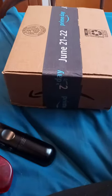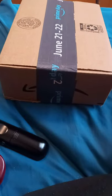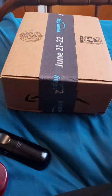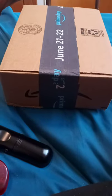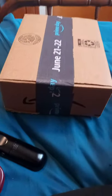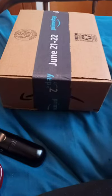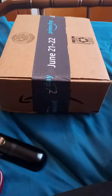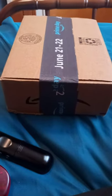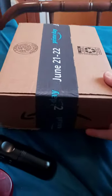Hey guys, I'm back with another unboxing. I did do an unboxing video about two days ago — I don't actually remember. But yeah, here we go with the unboxing. Can't wait to show you guys what it is. I'm pretty excited about it. It's going to be another basic action figure from the basic series 120, and this one is going to be surprising to you guys. So here we go.